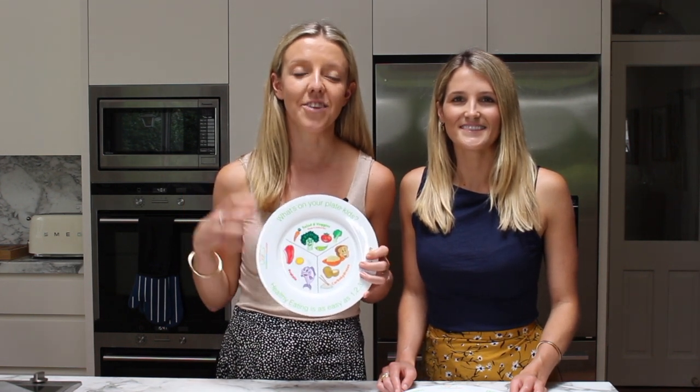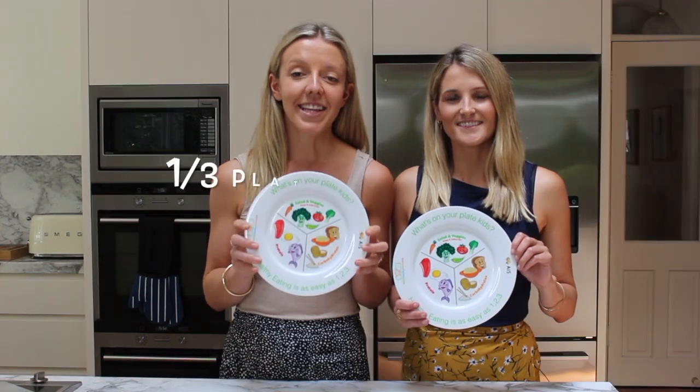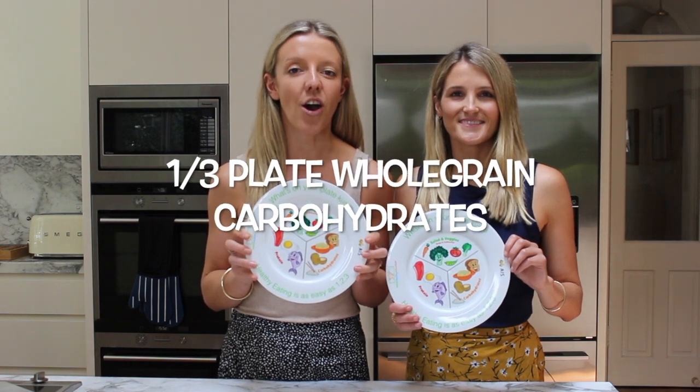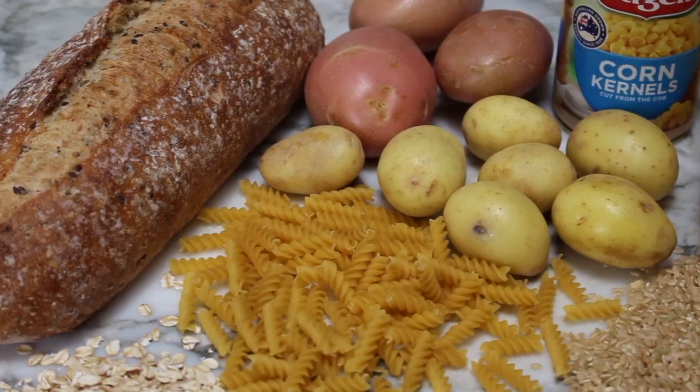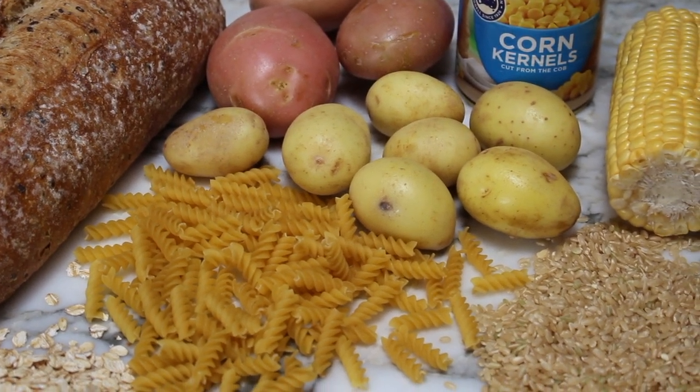Each different type of fruit and vegetable contains different vitamins and minerals, so that's why variety is so important. Aim for lots of different colors and two to three different types per meal if you can. Next, fill a third of the plate with carbohydrates, and the key to look out for here is whole grains — things like pasta, brown rice, quinoa, couscous, oats.